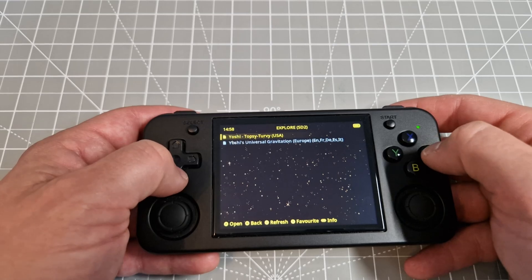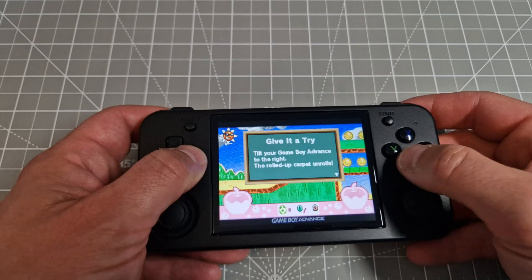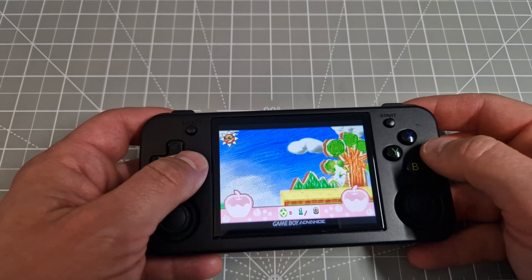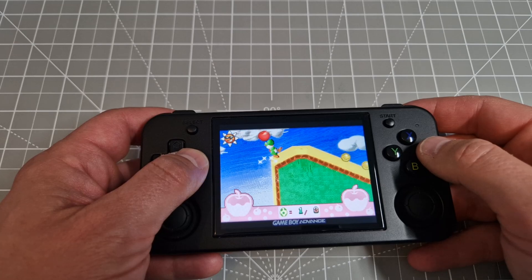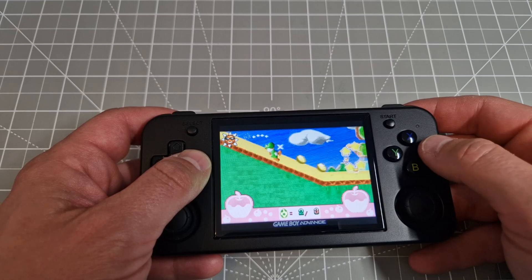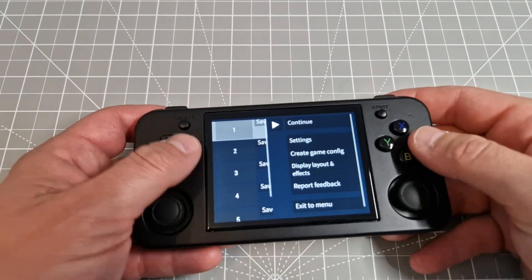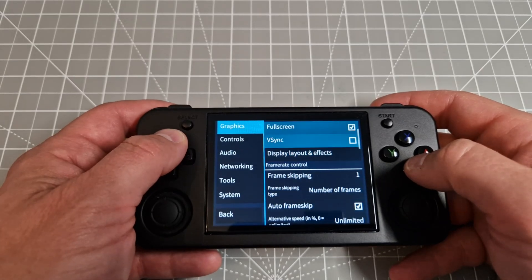Next up is Game Boy Advance. It's loading up fine. Then some PSP — let's see what we've got here. I'll pick something quick: Burnout Dominator. In settings I'll set frame skip to one.